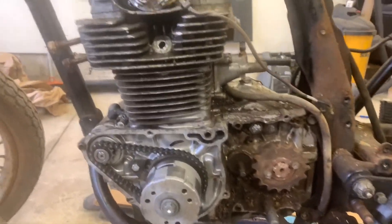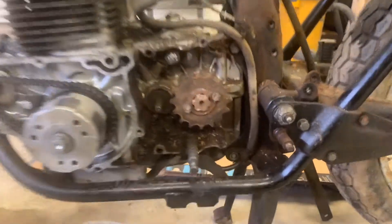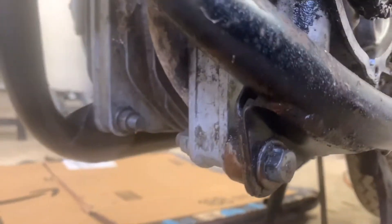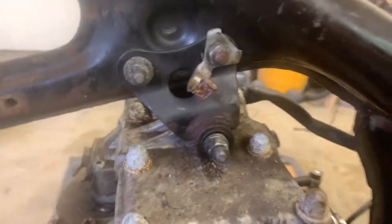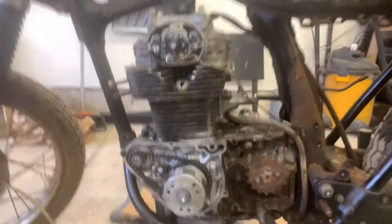All right, there it is. We need to get it out, and there's really only a couple things holding it in. There's one really long bolt right there that needs to come out. Underneath, there's two front ones. Keep in mind, there's a spacer on the left side of the bike that we don't want to lose. We come up to the top and we're going to pull out this bracket — it actually mounts the top of the engine to the frame. Once we have that, we're going to be able to dump the engine.